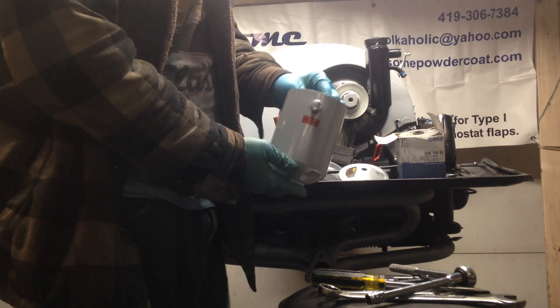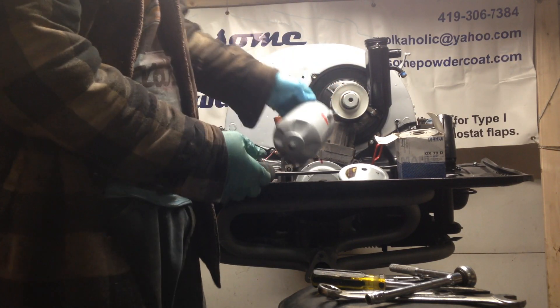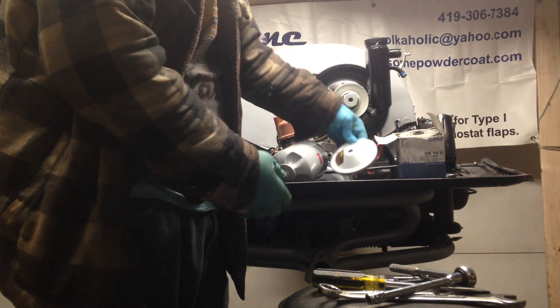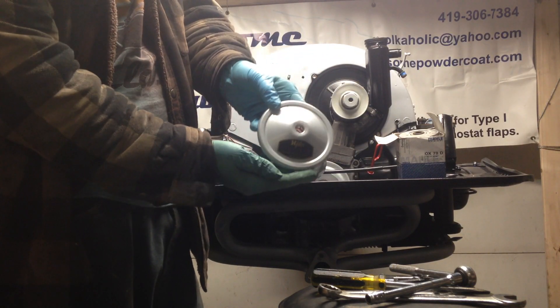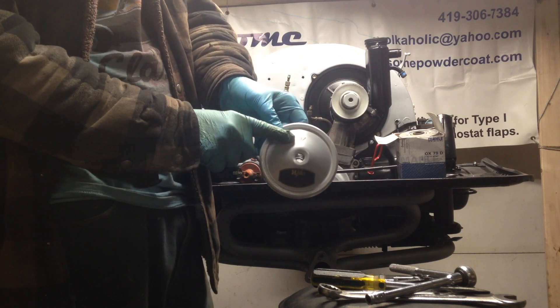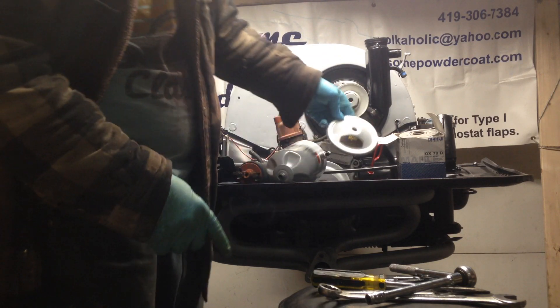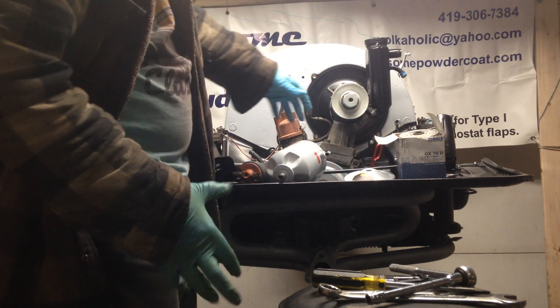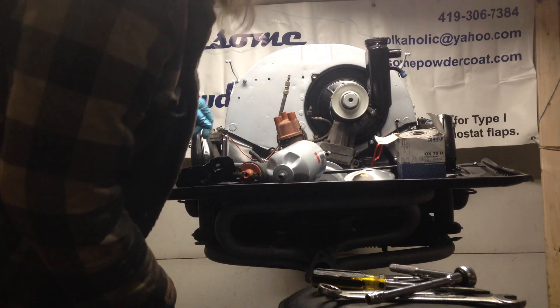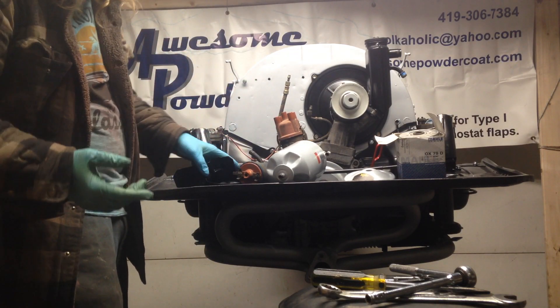I restore these for people. This particular one is an H filter — it's all powder coated with stickers. I do the Frams, which are orange and black, and I do the H filters, which are usually silver, purple, and black.